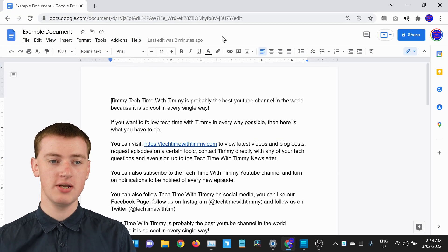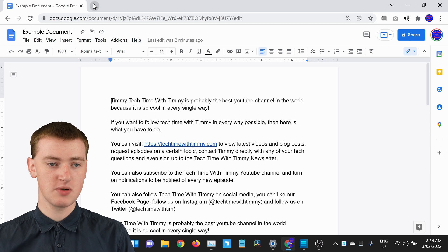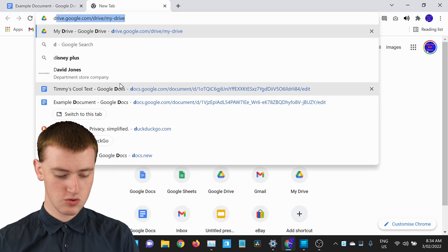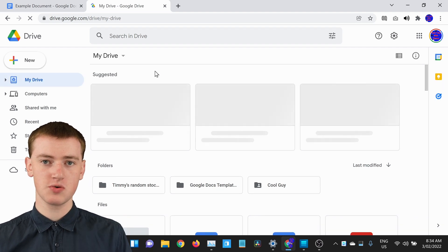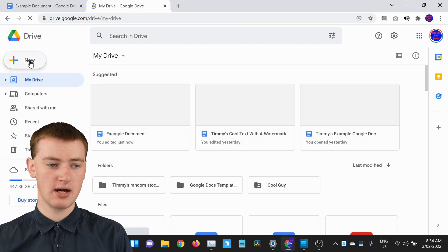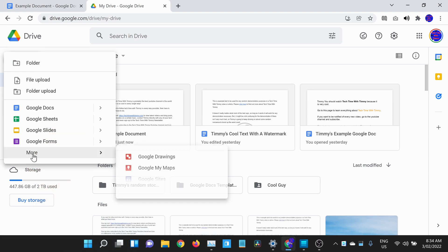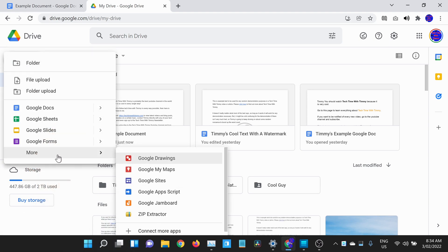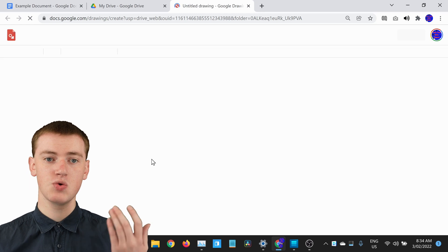First of all, what you need to do is open up Google Drive. Timmy will just open a new tab and go to drive.google.com. Once you're in Google Drive, click on the New button, then come down to More and hover over More. You'll see Google Drawings there — click it to create a new Google Drawing.